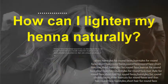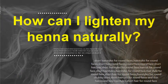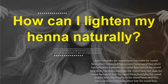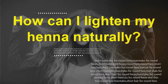How can I lighten my henna naturally? Mix 3-4 tablespoons in with honey or Harvest Moon All-Natural Hair Conditioner to make a thick paste. Apply to hair for several hours, 4-12 hours, and your hair should lighten a few shades. Do it as often as you like to lighten or strip your henna hair color.